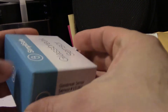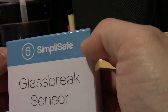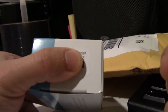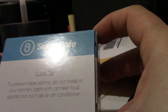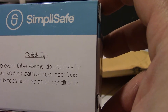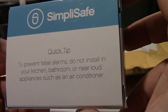This is the SimpliSafe glass break sensor — looks like a bar of soap. Here is the sensor number again, which I covered. On the other side of the box it says: quick tip to prevent false alarms — do not install in your kitchen, bathroom, or near loud appliances such as an air conditioner.